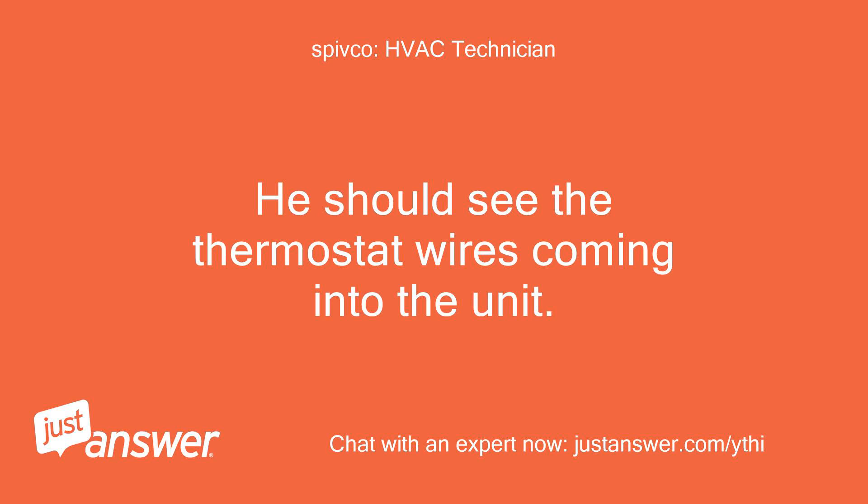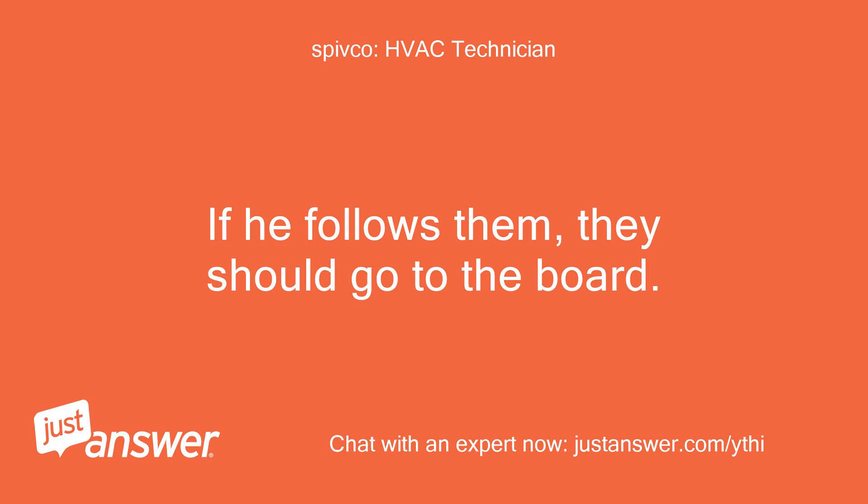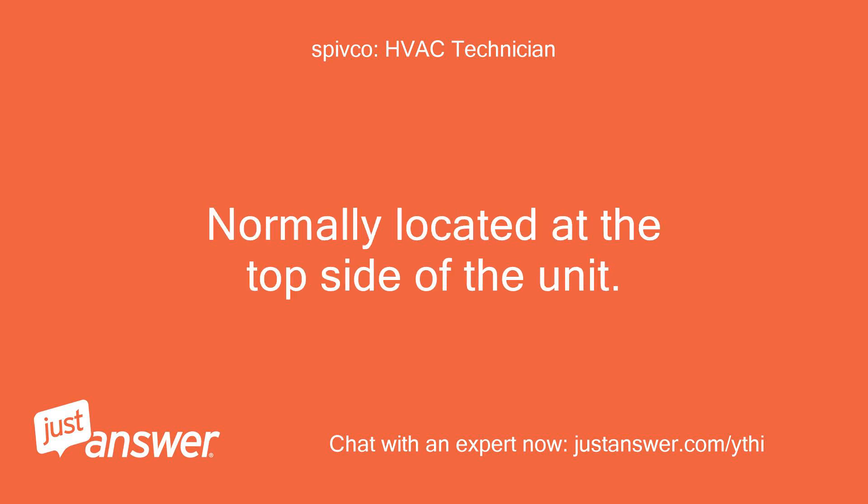He should see the thermostat wires coming into the unit. If he follows them, they should go to the board, normally located at the top side of the unit.